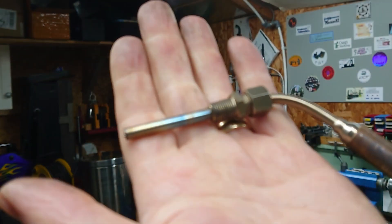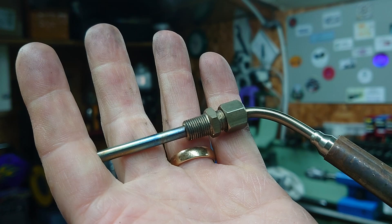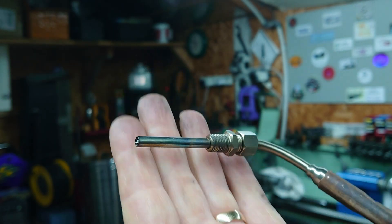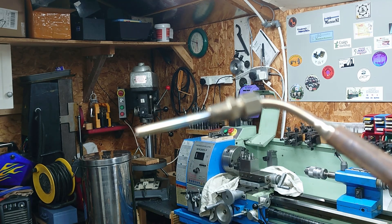You can't just put this metal probe in the aluminium — it will basically get eroded over a very short space of time. So in order to protect it, it needs a graphite sleeve.